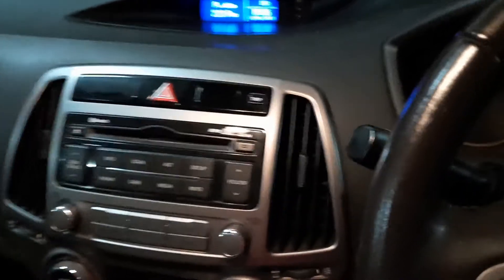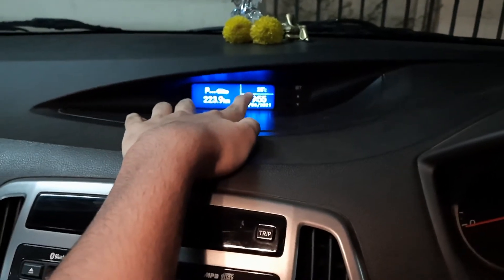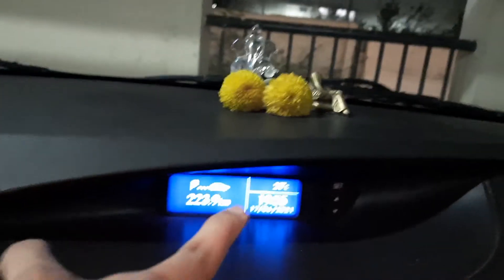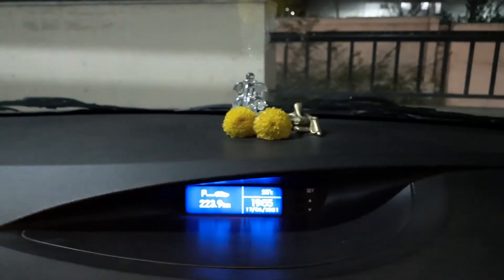There's a trip meter for tracking distance. The display shows the time, temperature outside, kilometers remaining on the current fuel, and the date. It's a small LCD screen but it does the job well.